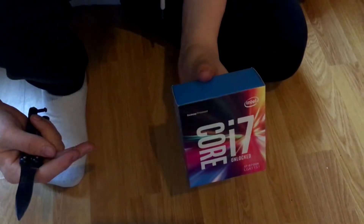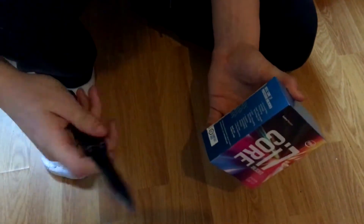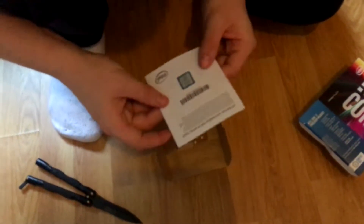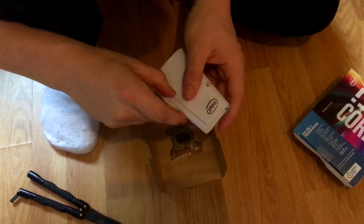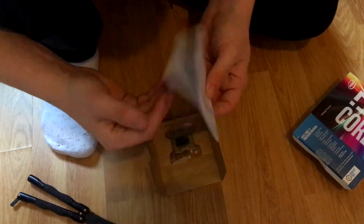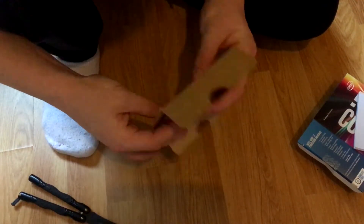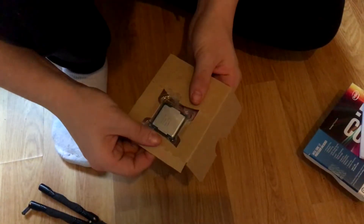Jumping right into the unboxing — there's not really much in the box. Opening this up, we have a sticker which I'll probably peel off, a user manual locked with a little plastic thing which I probably won't read, and then there's the chip itself locked into cardboard. Not really much in the box. Let's get right into mounting this to the motherboard and hooking up the Hyper Evo.